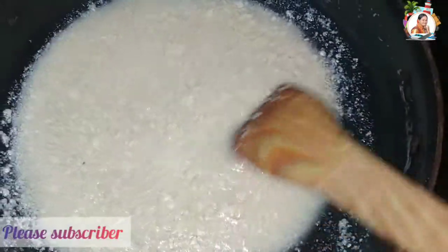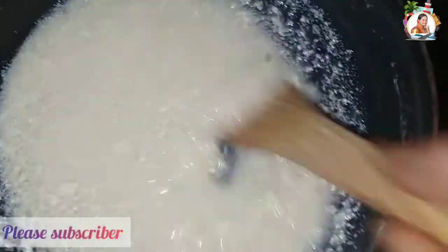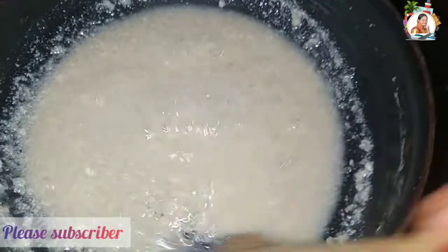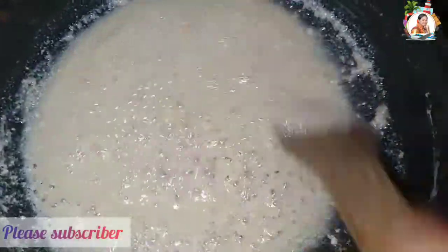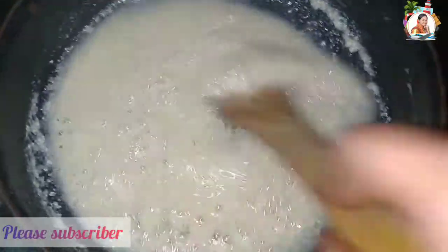I'm going to fry it. I will add oil to it. If I use the oil for the taste, this gives a sweet shop style result.